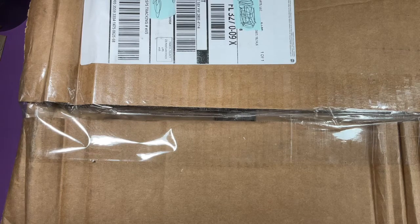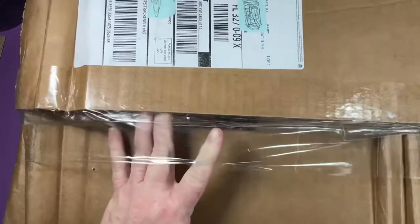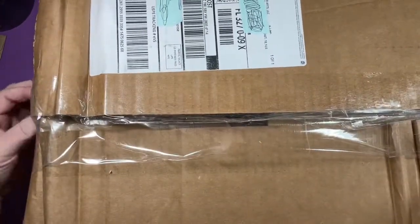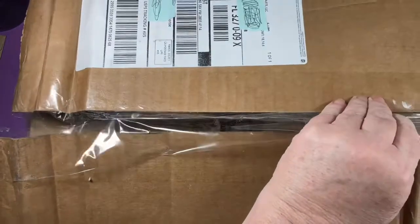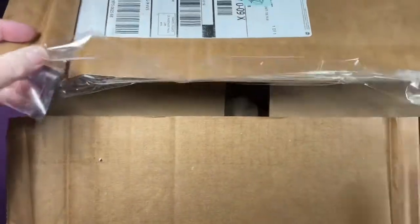So I will get these open. This one is not sealed, so I'm hoping something's not missing. Looks like it's been re-taped. I'm going to put it over here so I can get the items out. All the paper.